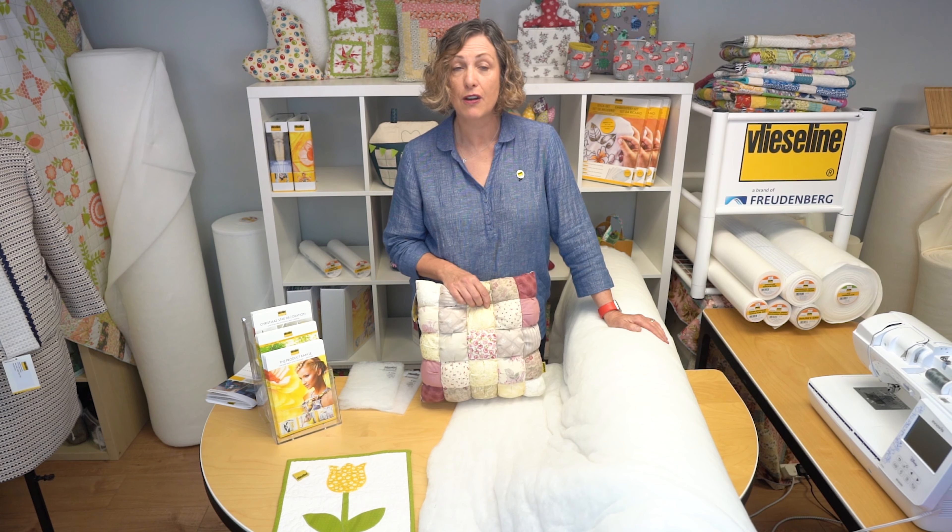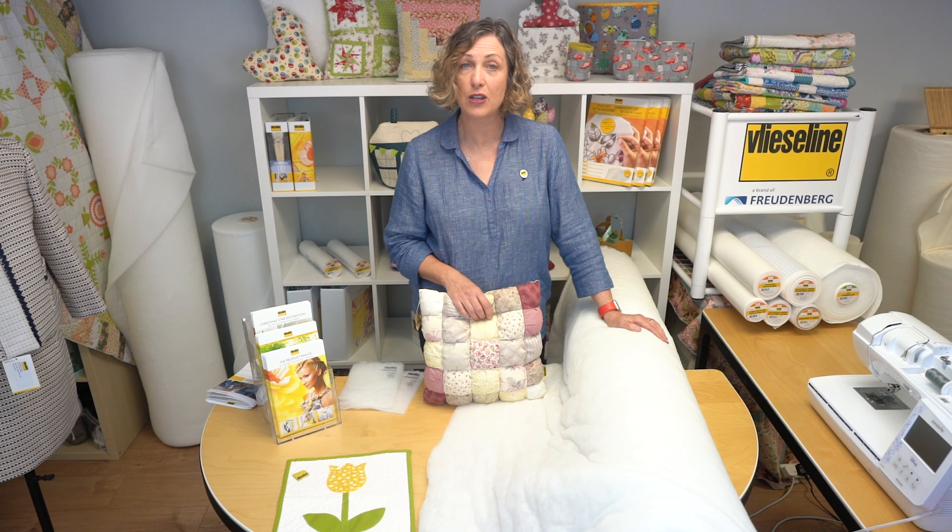Today we're talking about the Vlieseline R200 Wadding, which is 100% recycled polyester wadding. Did you know that more than 80% of the Vlieseline wadding range is made from either sustainably sourced raw materials or recycled fibers?